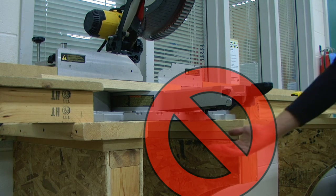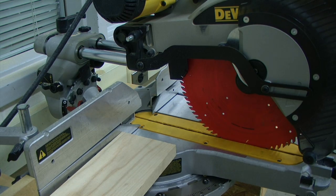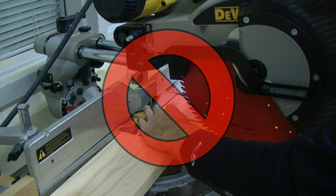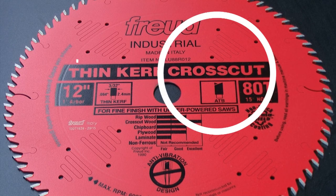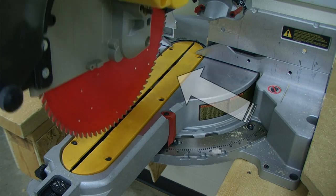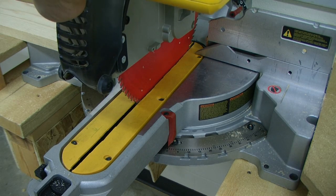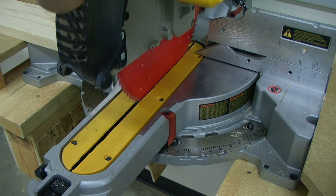Always have the workpiece secured tightly against the fence and the table. Never reach underneath the saw unless it is unplugged and locked out. Reaching around the back side of the saw blade will also cause injury. The miter saw is only designed to be used with cross-cut saw blades of the correct size and type. The kerf plate will accept the blade as you perform your cut, and you want to make sure that the kerf plate is in good condition.